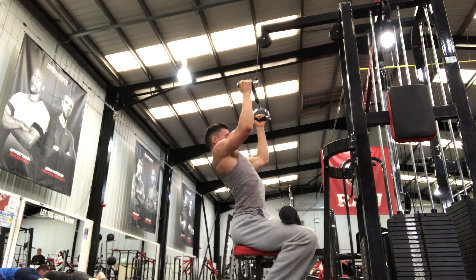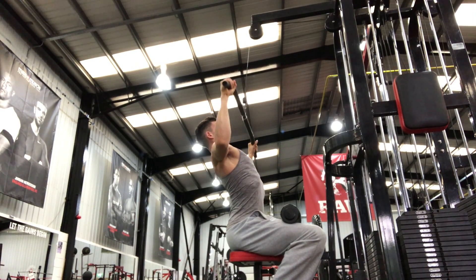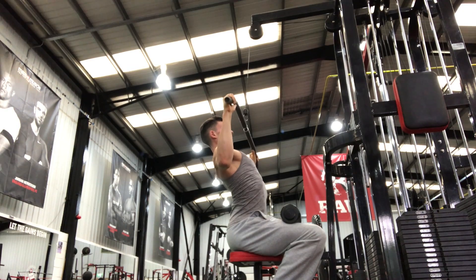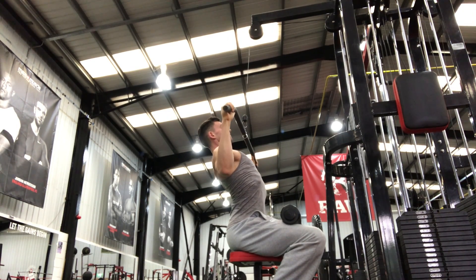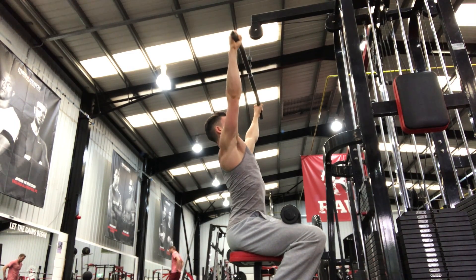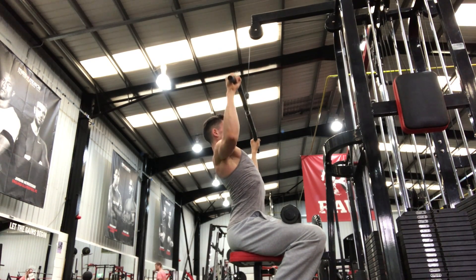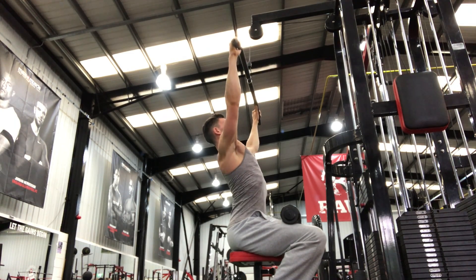After that we move into lat pulldowns, and this is one of those exercises that everyone just butchers. With this I'm not focusing too much on retraction — I'm really just focusing on depression of the scapula. This phase of my program I'm really just working on scapular positioning and getting that perfect before I start really loading up the weights and pushing for progressive overload.